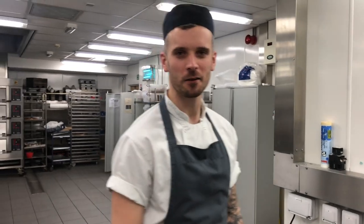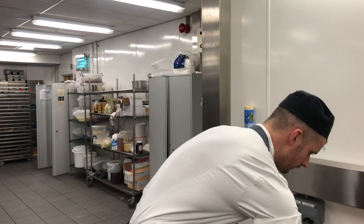Hi, I'm Chris. I'm from the catering department and I'm just going to quickly show you how to make a quick batter for the pancakes.